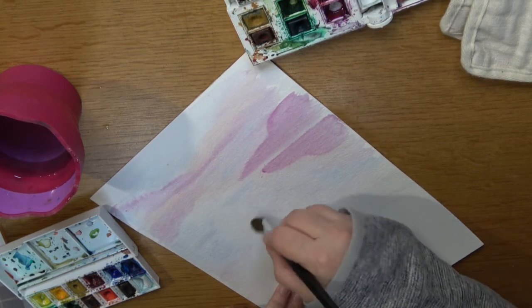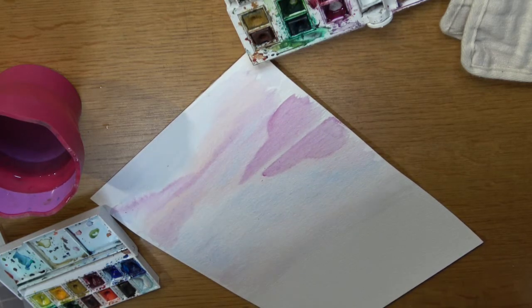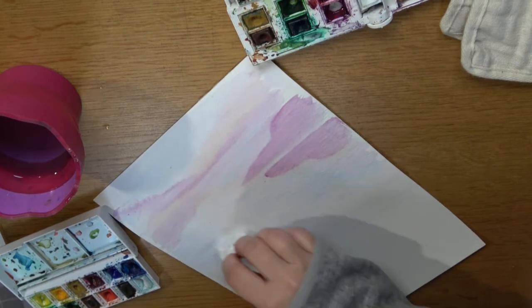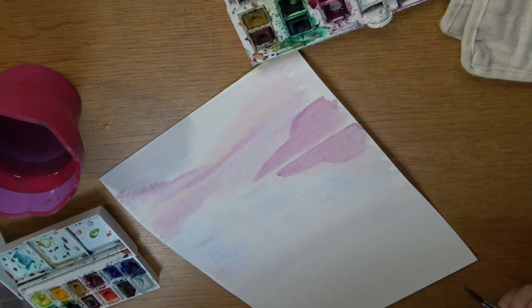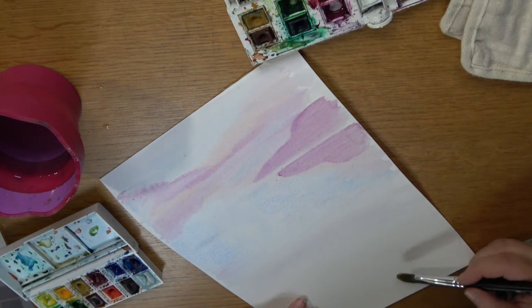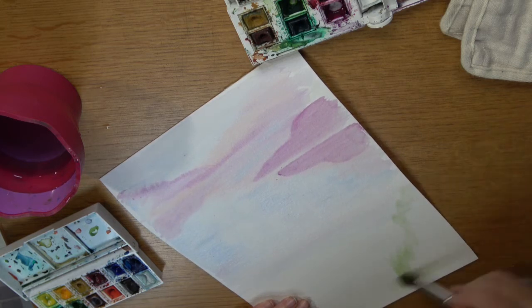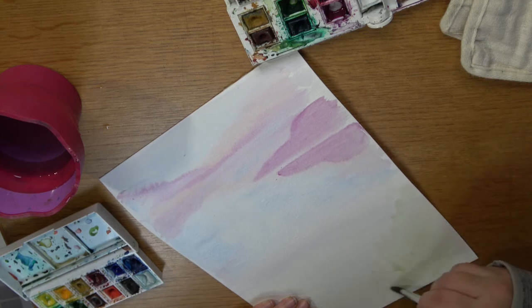At this point I'm taking some of the color off of the background watercolor paper because this is where I want to start putting my dragonfly. I'm quite happy for the dragonfly wings to be a bit transparent and for you to see some of the background, but I really want to take some of that background off. I'm adding just a bit of green here at the front.